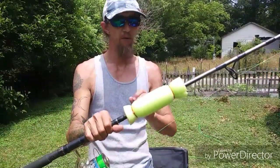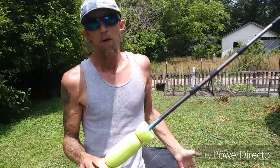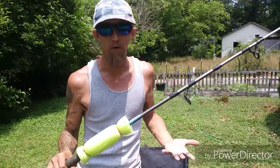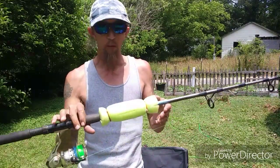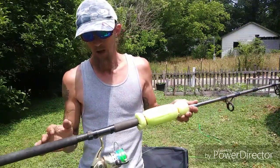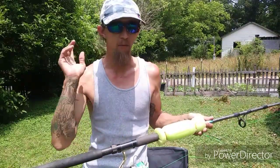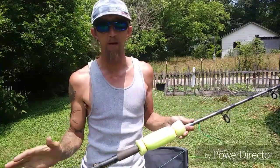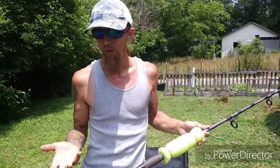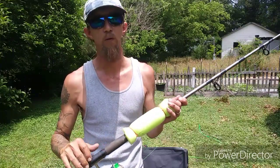All three of these rods are supposed to have a pool noodle zip tied onto them. When I'm on my kayak, if I drop a rod it'll float. I don't know if it'll float with a fish attached, but it will keep the rod and weights afloat so I can easily get it back.